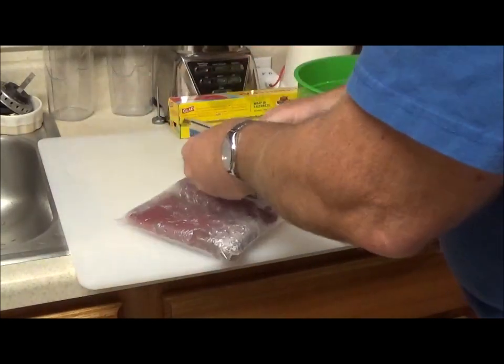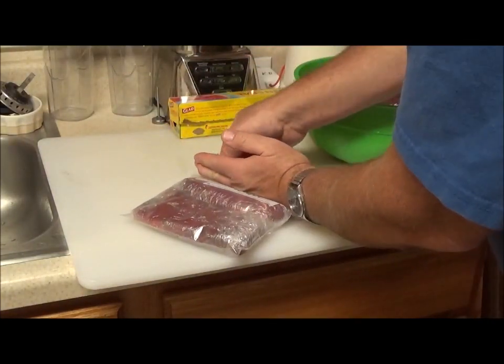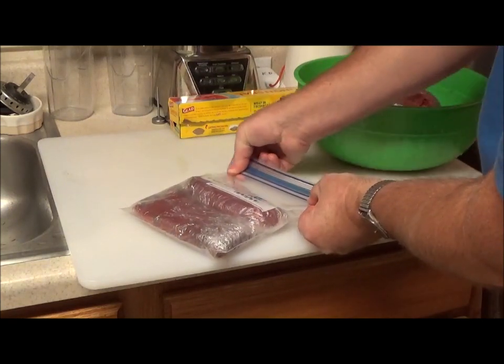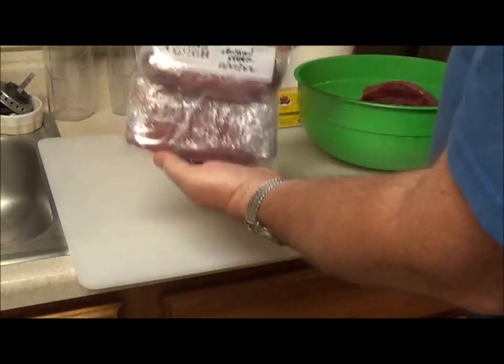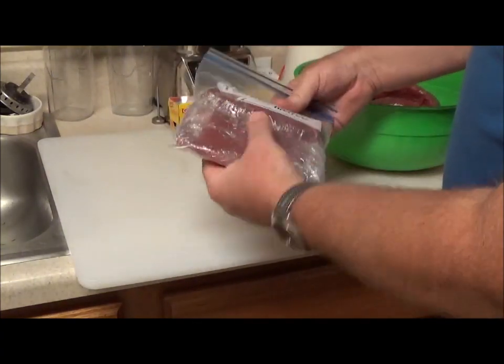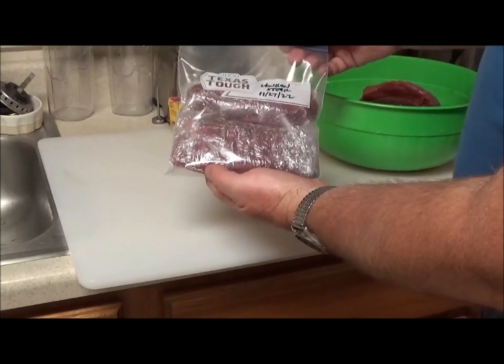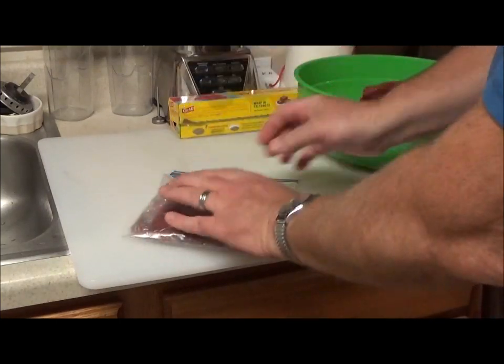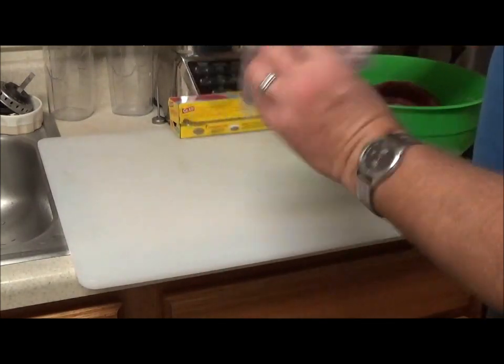Try to get all the air out of the bag. If there's a little bit in there, open it back up and try again, then seal the bag and make sure it's nice and sealed. And there's your packaging right there — two decent-sized steaks in one bag, and that'll feed you and one other person.